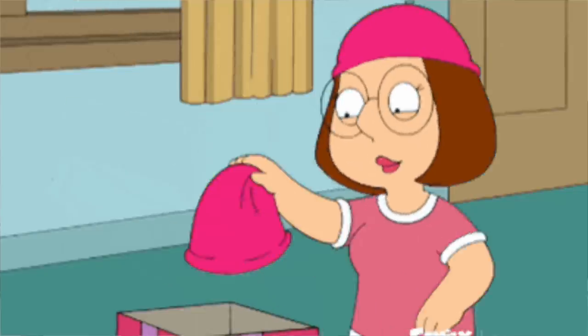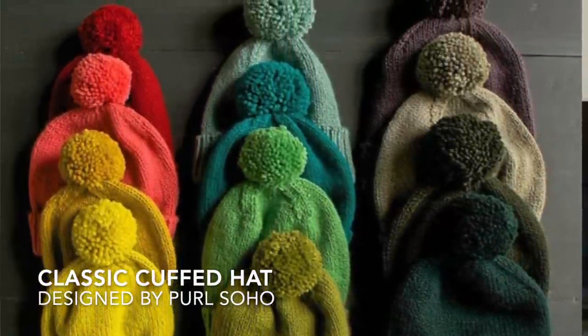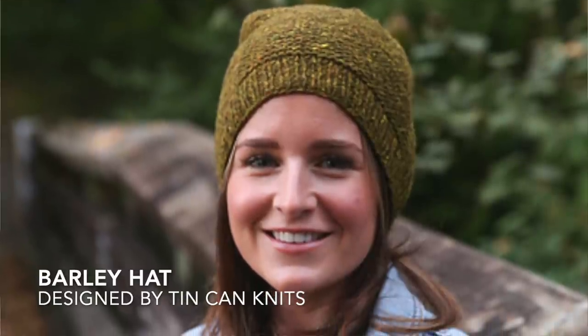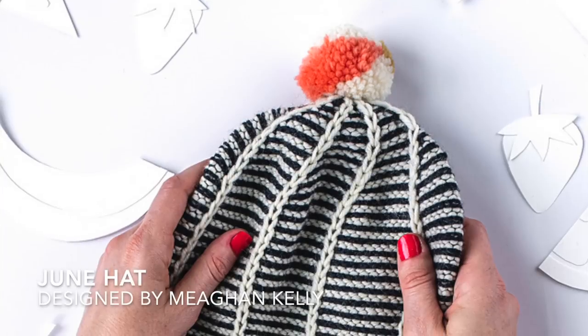Now we're on to hats — I've got three hat projects for you. First are classic cuffed hats; you can do them in a solid school color, put the pom-pom in another color, do stripes, or do the brim in one color and the stockinette body in another, then match the pom-pom to the brim. Lots of options. Next, the Barley hat — knit in one solid color, do the ribbed part as a contrasting color, or stripe the whole hat. Then the June hat with a fun stitch detail; it uses three colors but you could do it in two and contrast the pom-pom.